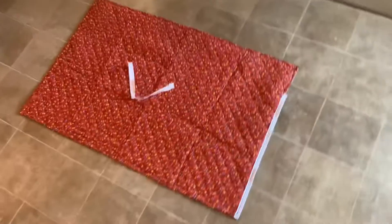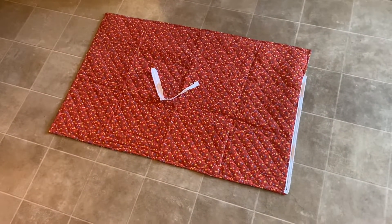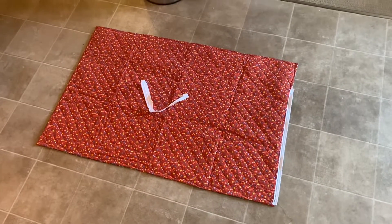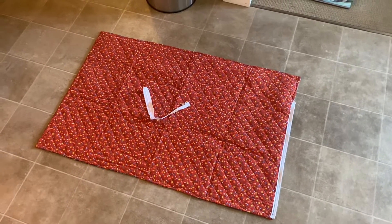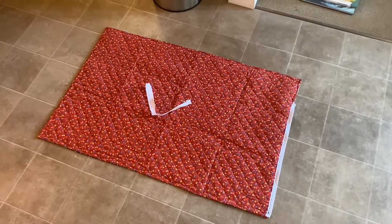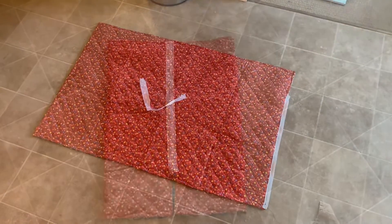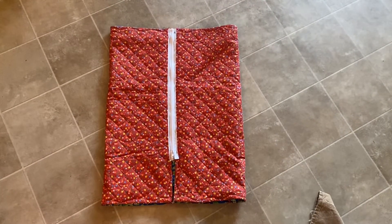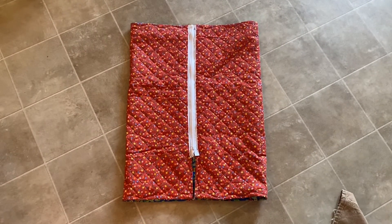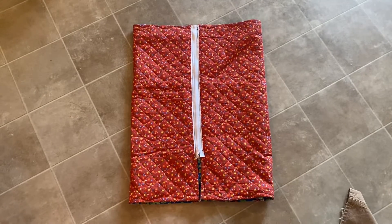I've got a zipper — it's a 20-inch separating zipper — and I've sewed along one edge here. I think this will paint a picture of the starting point, and then I'll revisit with the end product. Partway along, sew the zipper, and then refold it to make the edges — the short edges of the blanket — the center line of the thing.